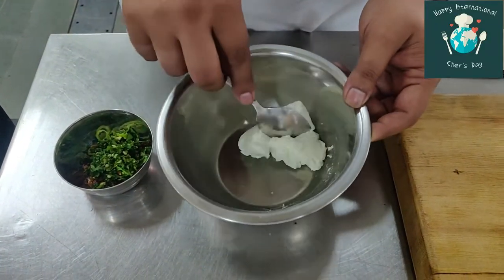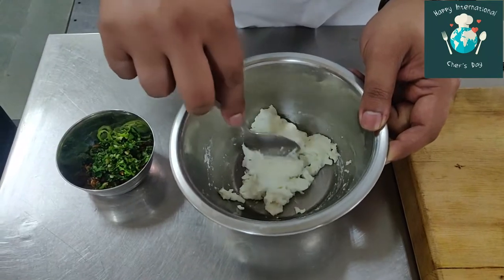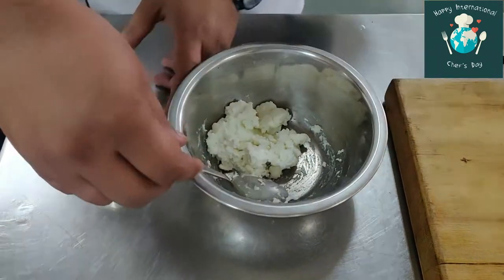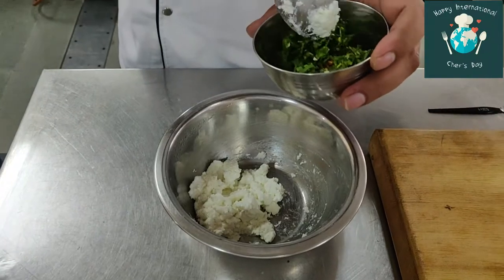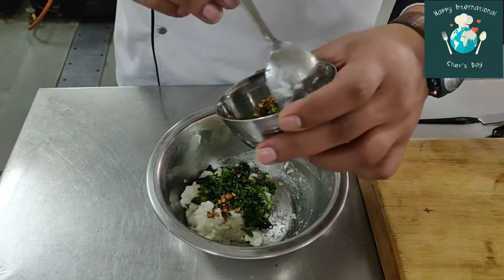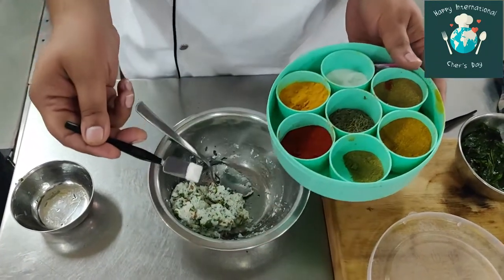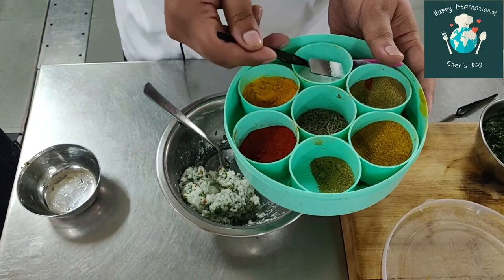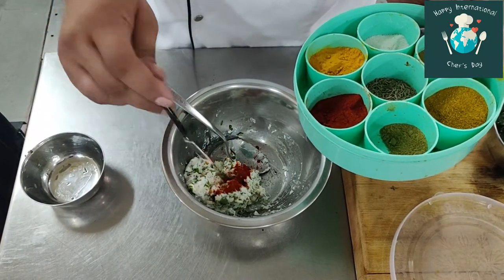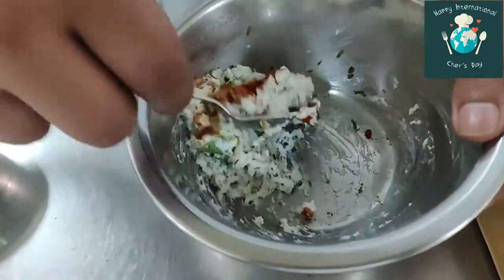Now we are going to make our fish dip as a garnish. This is hung curd. In this hung curd, what I would be adding is chopped coriander, chopped green chili, and half brown garlic — those are all the ingredients. This is around half teaspoon. Salt, a little red chili, and a little bit of coriander. Mix it.